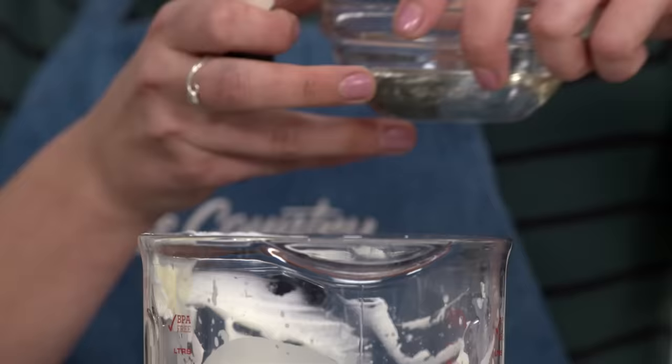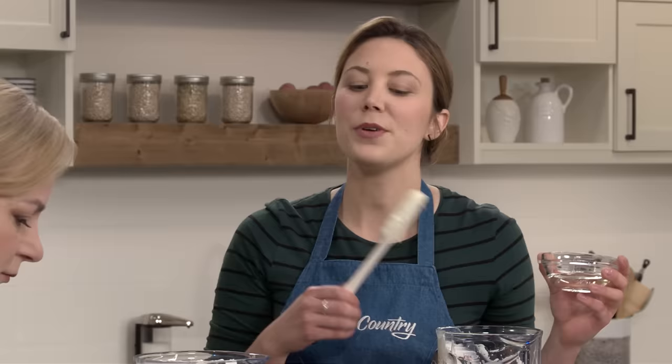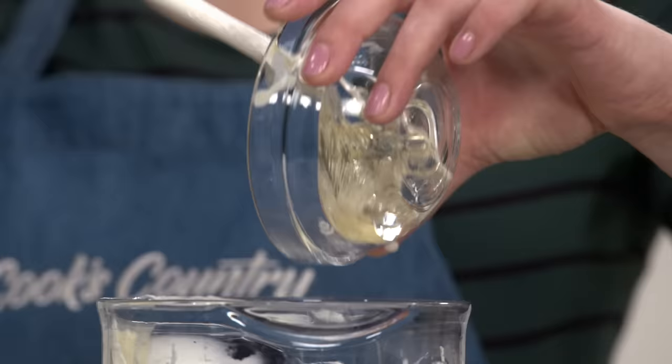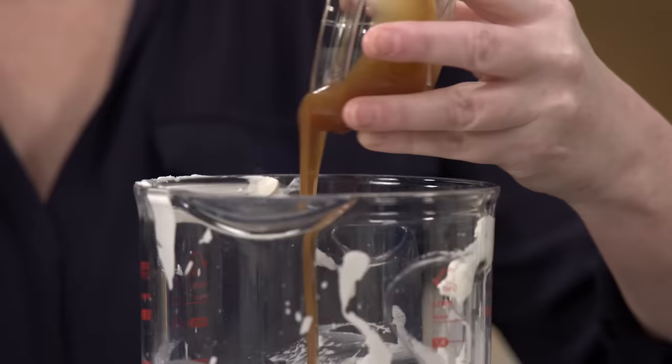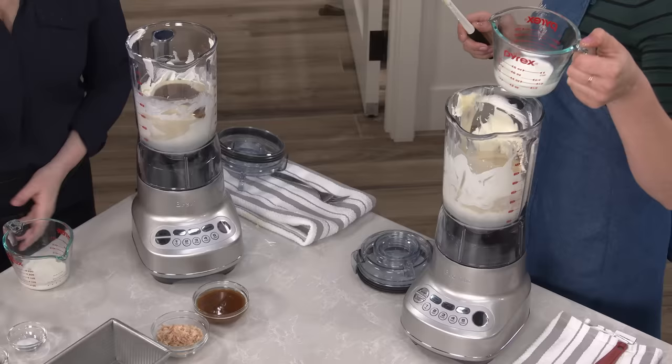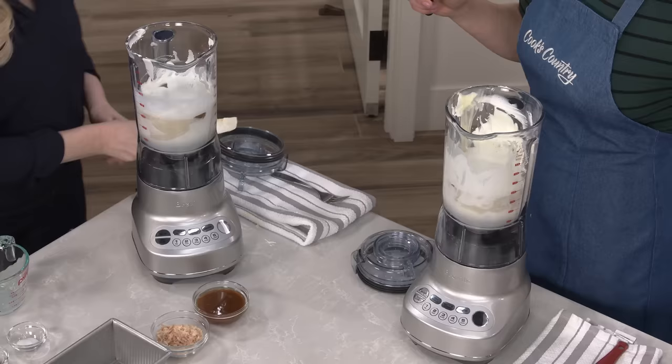For the mint Oreo version, I have a quarter cup of corn syrup. For the salted caramel coconut version, you have a quarter cup of caramel sauce — and this is another one of those soft sugars. Next up is a quarter cup of whole milk. I tried making it without this and the ice cream just gets a little greasy — the whole milk actually cuts through those two cups of heavy cream.